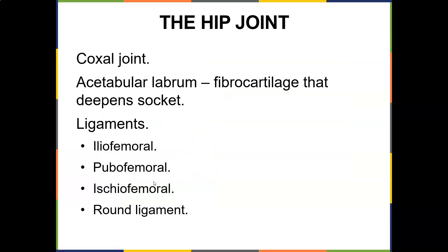The hip joint is a coxal joint with an acetabular labrum — a fibrocartilage that deepens the socket. Labrums deepen the socket. You have ligaments which are the iliofemoral, pubofemoral, ischiofemoral, and round ligament.